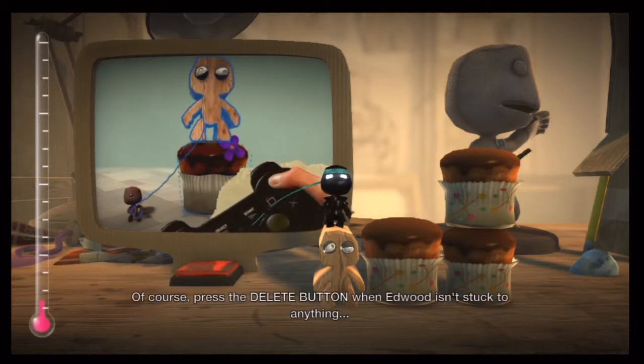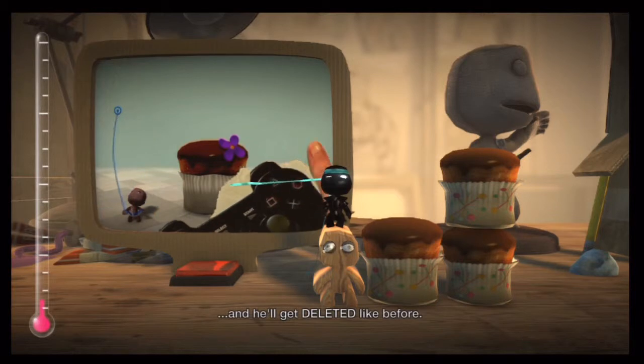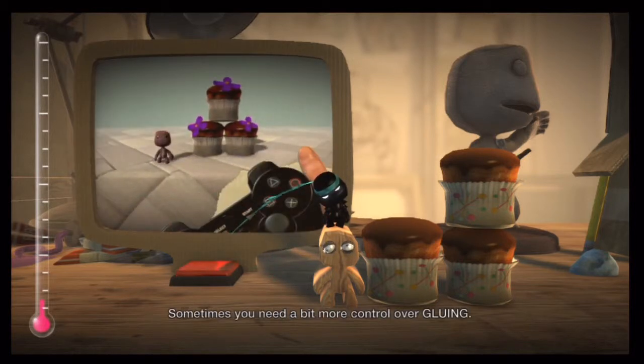Of course, press the delete button when Edward isn't stuck to anything and he'll get deleted like before. Sometimes you need a bit more control over gluing.